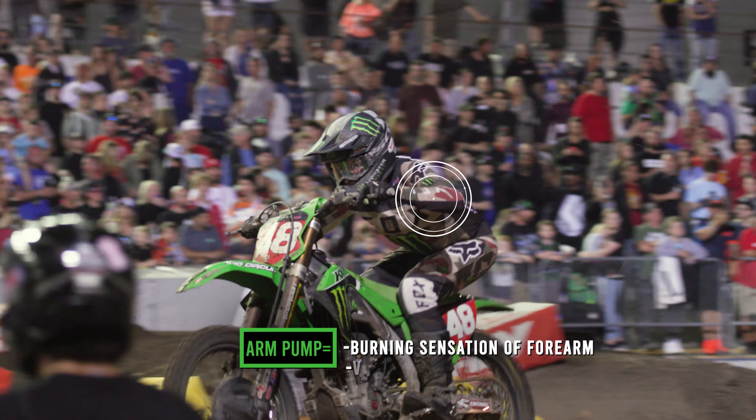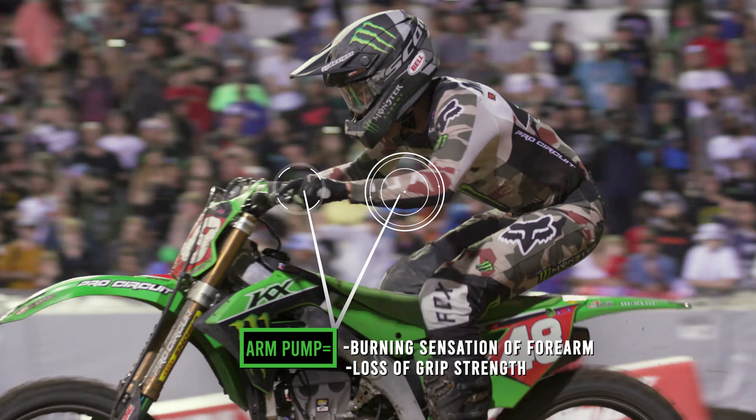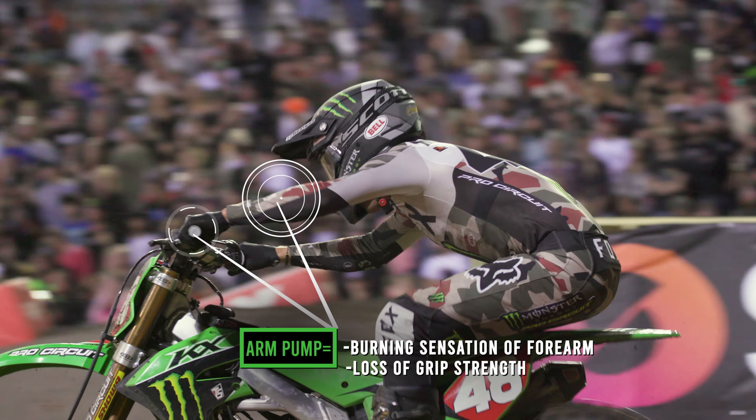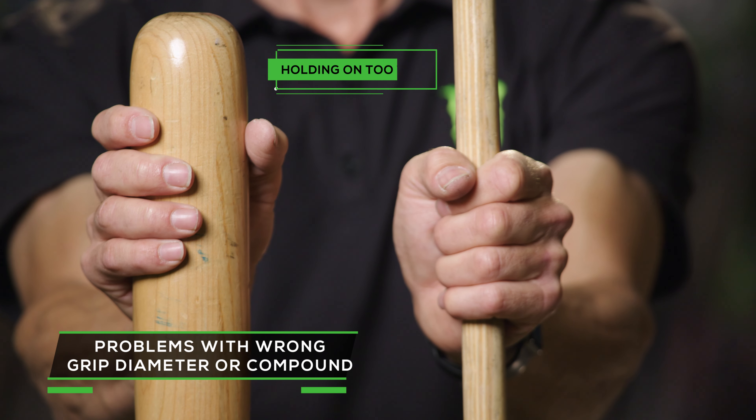As riders experience arm pump, oftentimes it's your grip outer diameter or your grip compound that can lead to you holding on stronger than you need to, which will pump your arms up. A bigger grip for somebody with very small hands is kind of like holding on to the wrong end of a baseball bat.